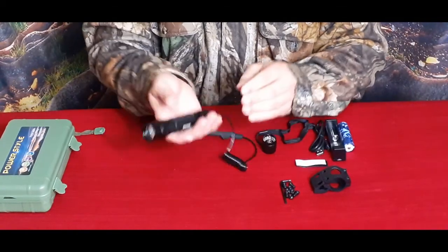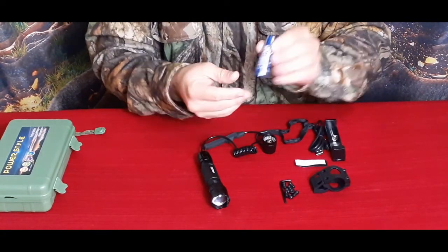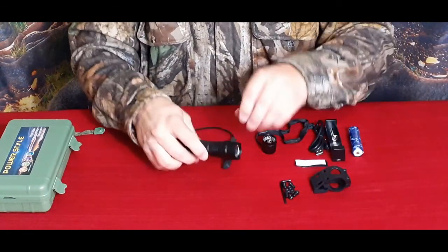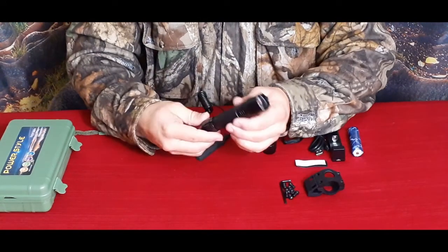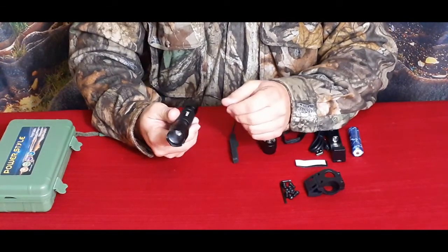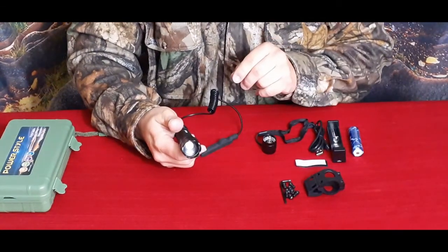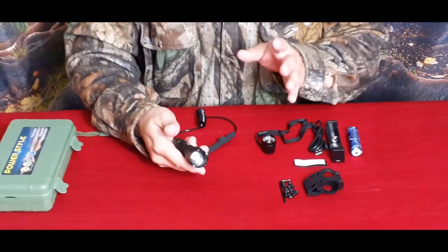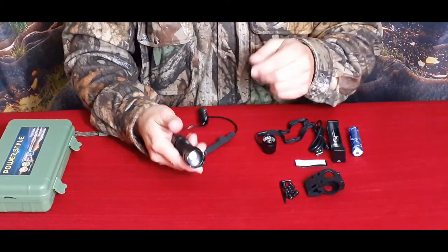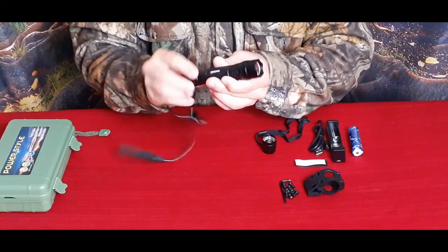Most foregrips anymore tend to have Picatinny across the top, but the sides and bottom are all M-LOK. This is roughly about five inches in overall length, not super heavy. It uses the 18650 batteries — two came with it, and I already put one inside the light. One thing I noticed on their Amazon page is they had torture testing videos, and I'd like to replicate some of that. Normally I don't want to ruin it, but this time we're going to take the chance.